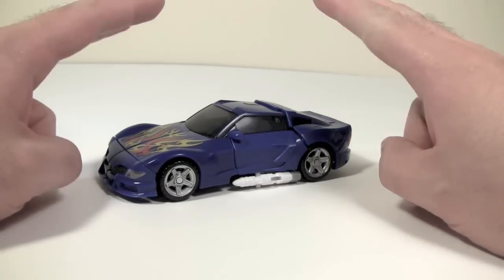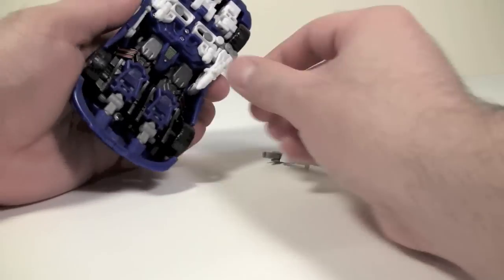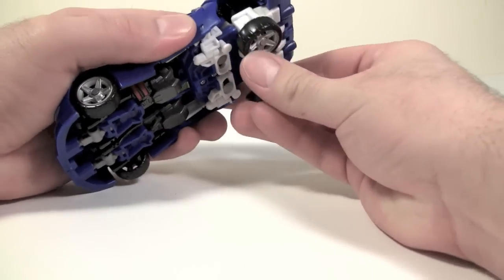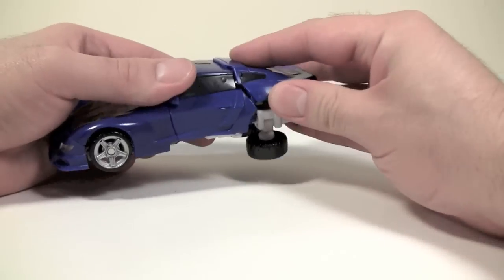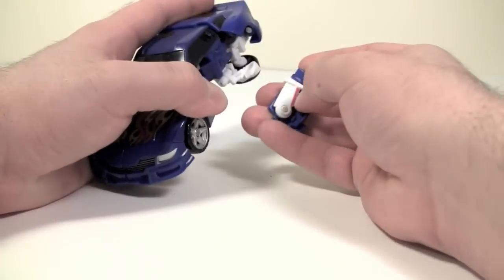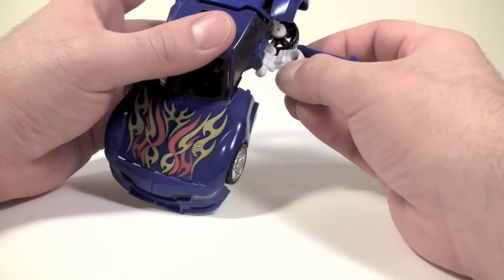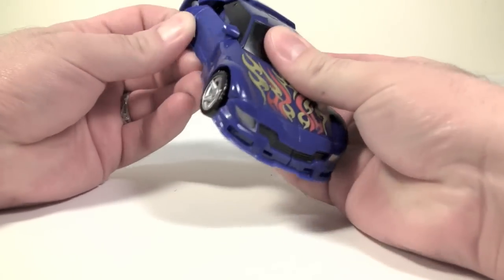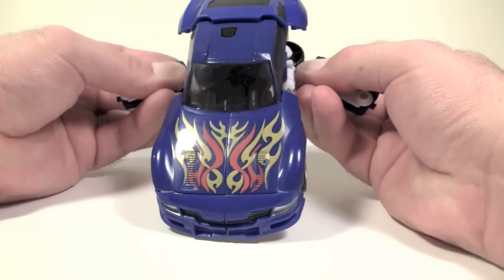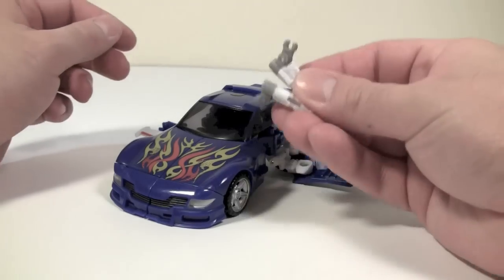Undocumented is its flight mode, meant to be a G1 reference. To do that, first we come under here and pull off the missiles — we'll put those off to the side — then come back here and fold the wheels down, which is actually part of the transformation. Then we pop off the doors. These doors are on weird swivel hinges and they pop off really easily. We'll do the same thing over here. Then take the doors, pull them out a bit, put them flat, and fold out the wings. You can put the missiles wherever you want.